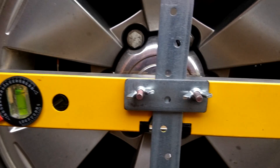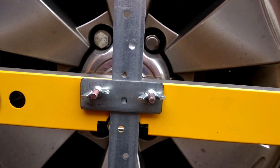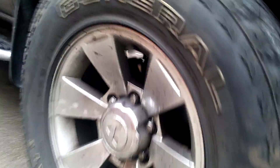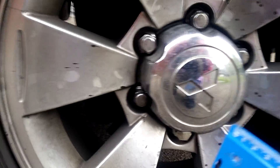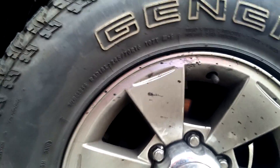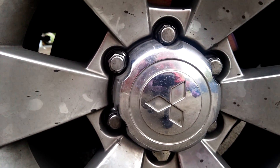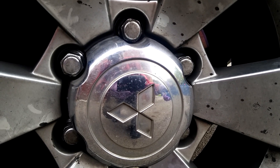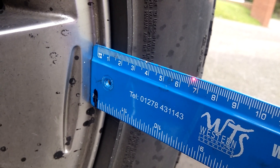Once I've got that set up on the back and it's sending the laser down through the centre of the front wheel, I move to the front here and use a simple ruler like this. I set this vehicle up with a small amount of toe-in at the front — all I do is hold the ruler on there, get it at 90 degrees to the wheel, and you can see where the laser hits.